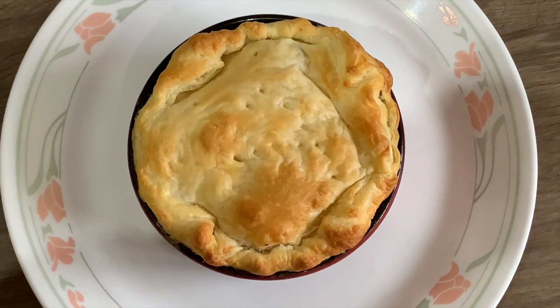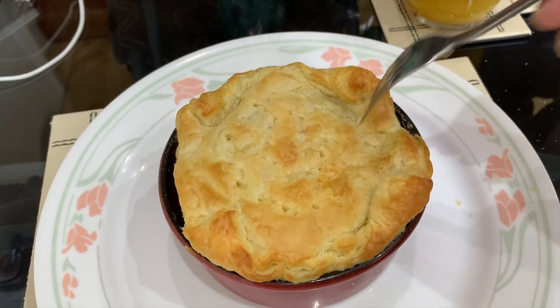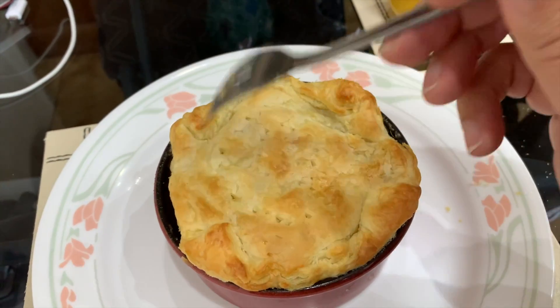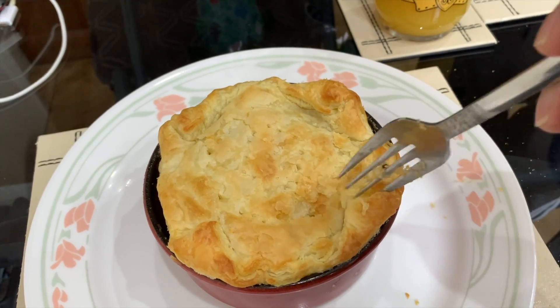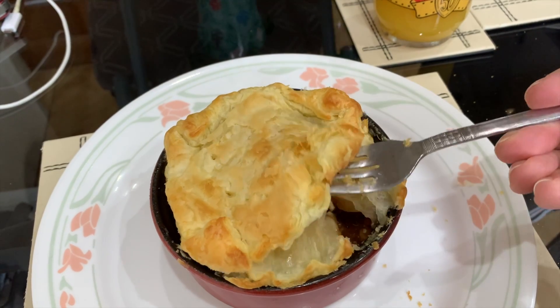You want to pull them out and let them cool, otherwise it will burn you. And then there you go — serve them. You can actually see the A on hers; looks pretty good.